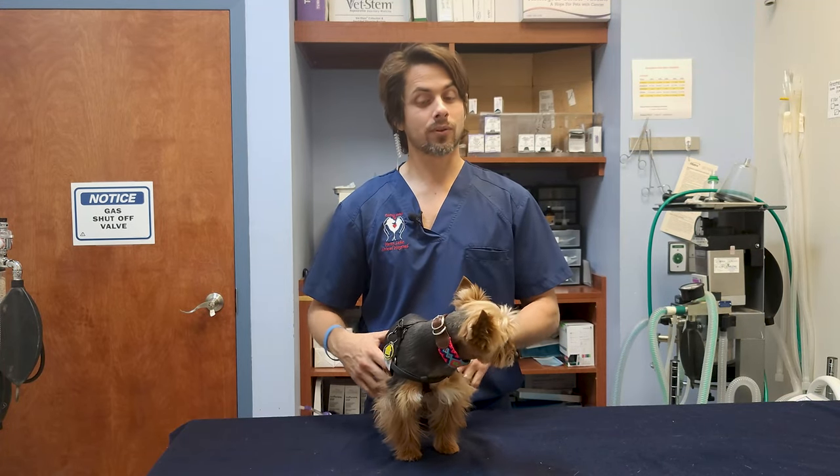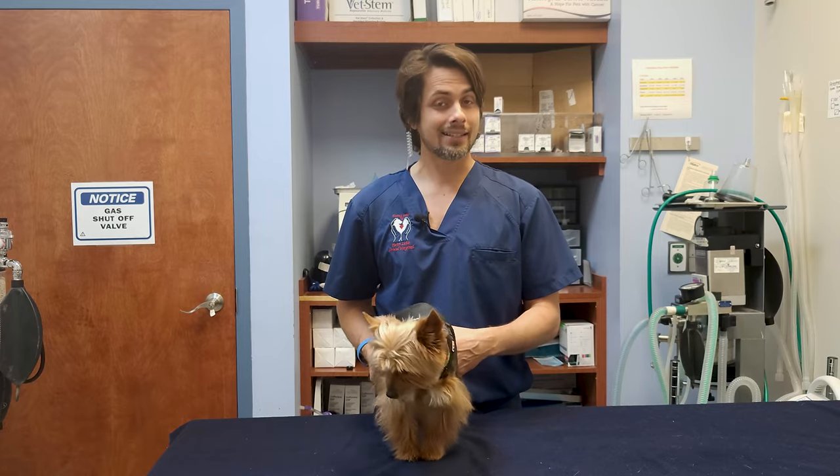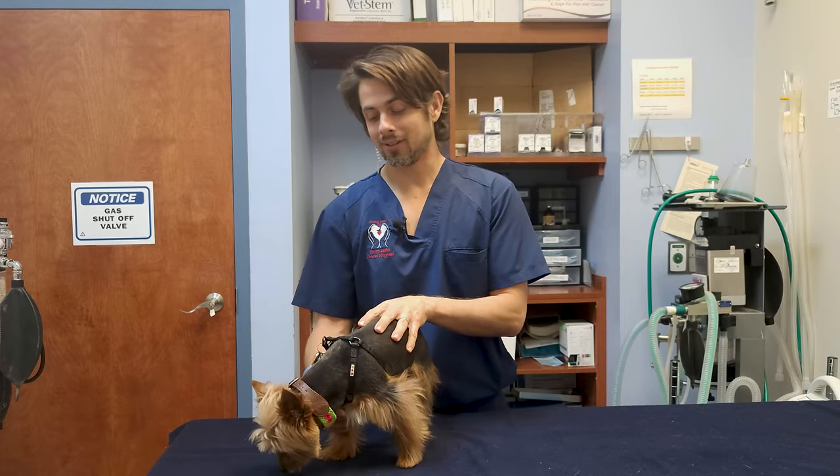Hi guys, my name is Dr. Lara. Today I'm here with Max. Max is a 12-year-old male intact Yorkie.